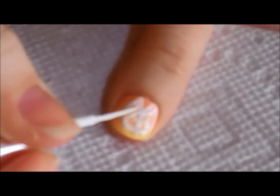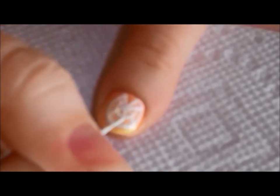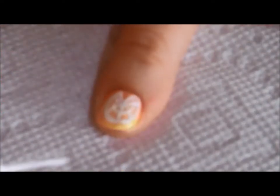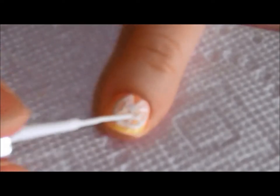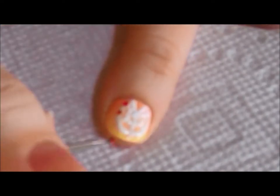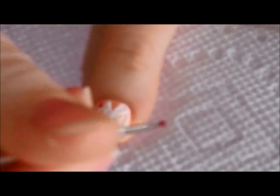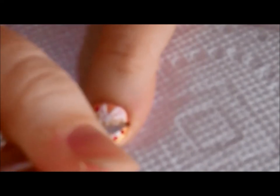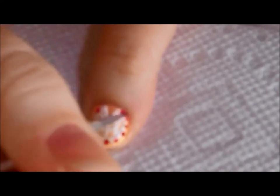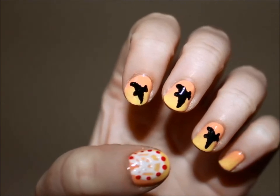Now I'm just going to go over all the lines that I created so it appears more clearly. You also want to draw an inner circle in the middle of the wheel. For the final step, make sure all your lines are visible, and then take your dotting tool and red polish and add dots to the exterior of the wheel. These will represent the cars of the ferris wheel. And that's it. Comment if you like this video and give suggestions or subscribe. Thanks for watching.